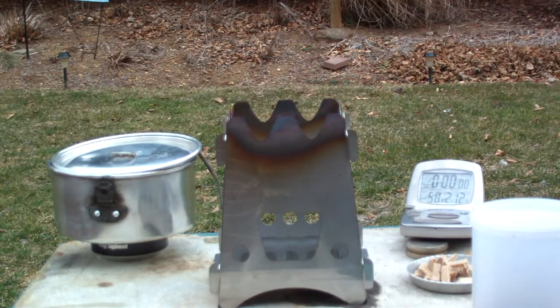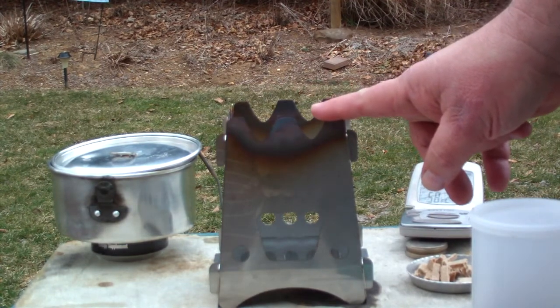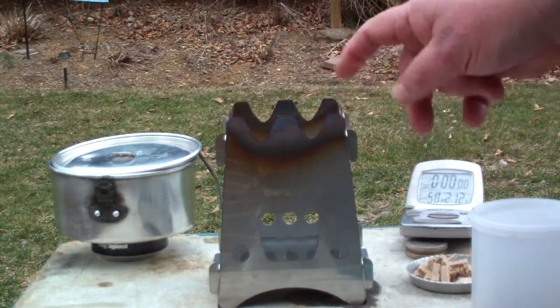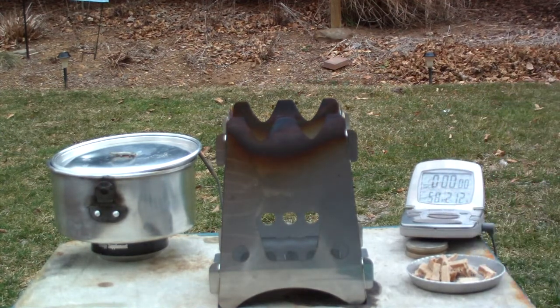Hi, Hiram here. I just got done doing a test with this Ember light using the Trangia burner. The other request I've been getting from people is to try wood pellets in this, just like I did with the other wood stoves. So I thought I'd do that before I start trying it with wood.